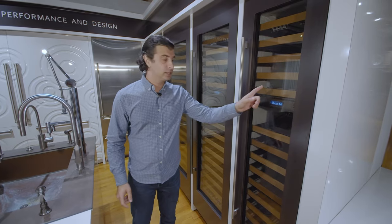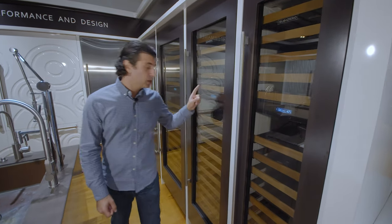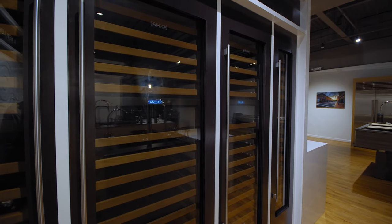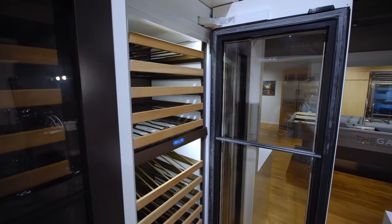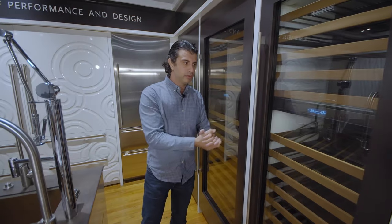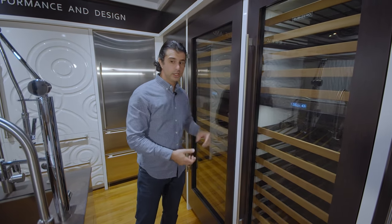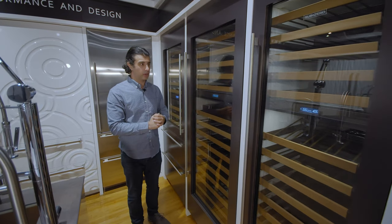These come in three different sizes: the 18-inch, which we just looked inside of, the 24-inch, and the 30-inch. As you go up the line, the capacity increases but the quality stays the same. The 24-inch is going to hold 102 bottles of wine, and the 30-inch is going to hold 146 bottles of wine.